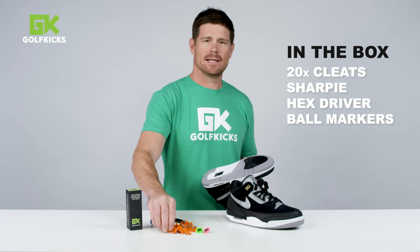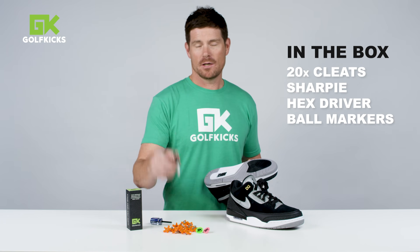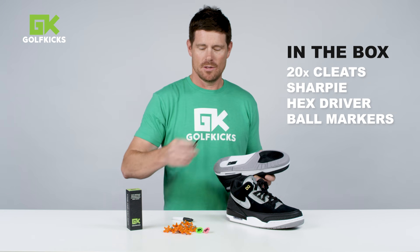You've got a box with 20 cleats inside, whatever color you ordered. It comes with a couple ball markers, a sharpie for mapping out your traction, and a little 5 millimeter hex driver — that's what you use to screw them in.